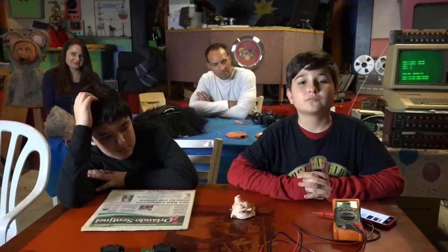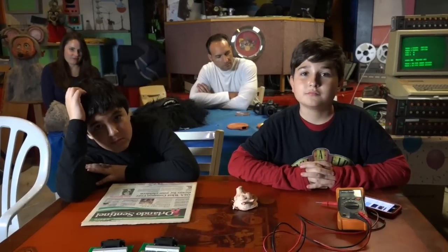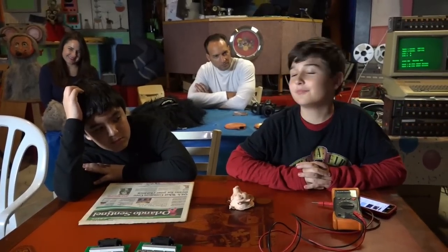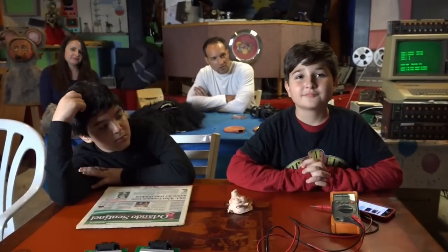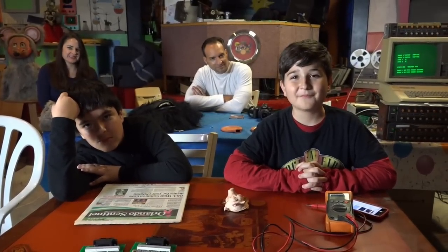Well, thank you. Thank you, Jacob. It was wonderful to have you here, and I hope to see you again in a year or two, whatever you can manage. I sure appreciate you all coming in — I had a lot of fun with you again. Thank you.